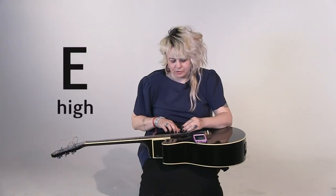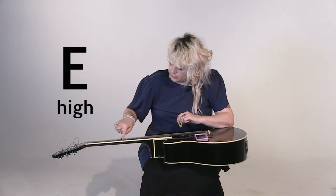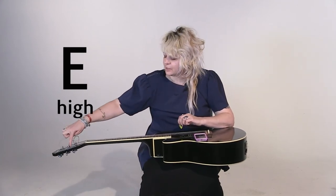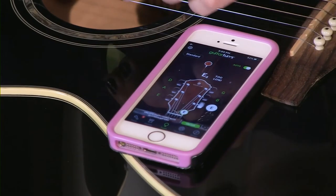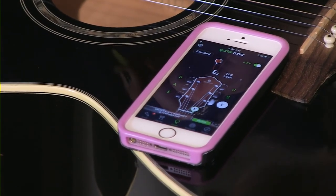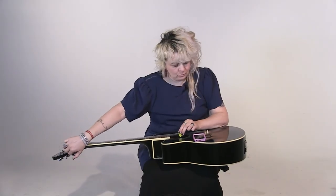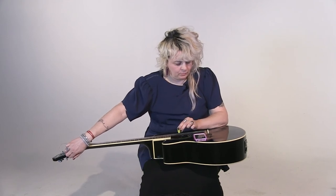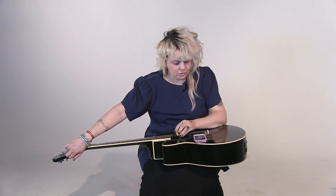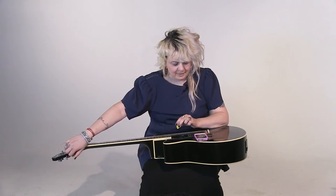Now our last string — the high E string, which is the 'every time' E string. Let's follow that and see where it goes — it goes to this peg. Let's pluck it and see where we're at. This one's only slightly low, so we're going to take this peg and turn it that way. Go slow. Let's try that high E string again — got that one too.